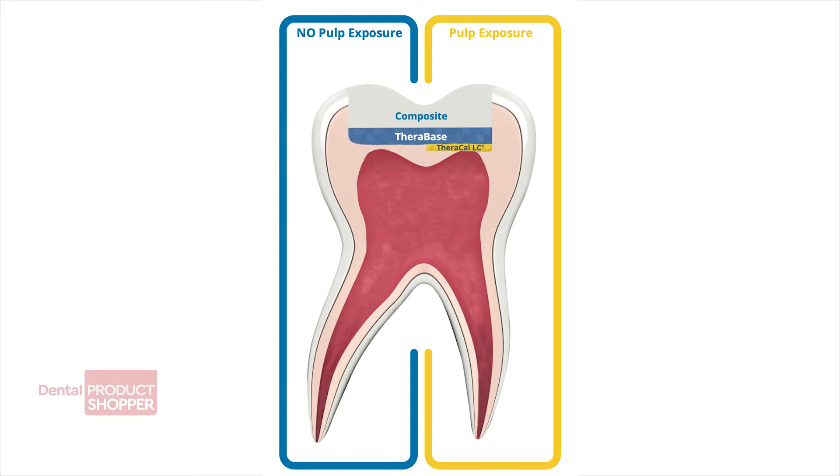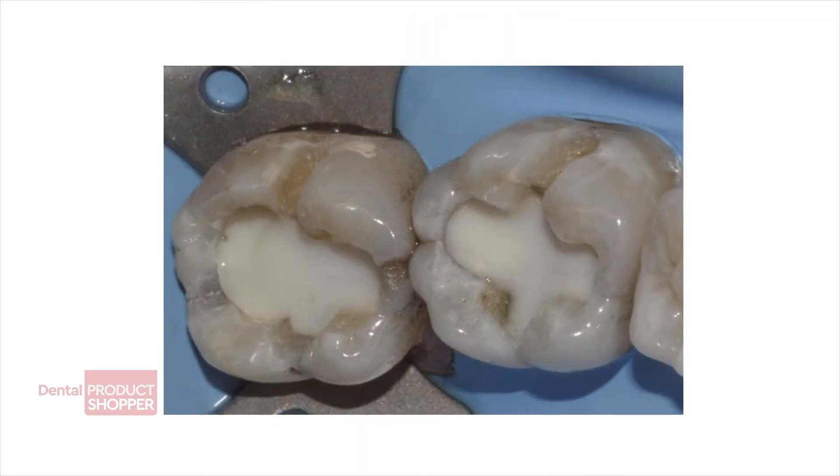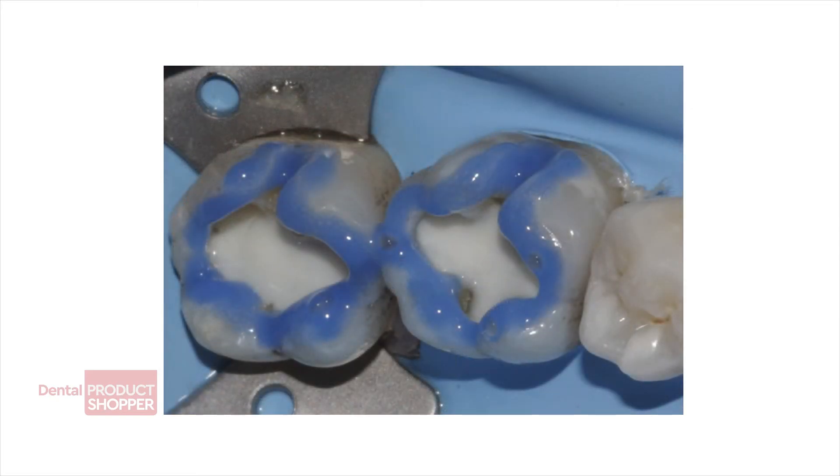With an auto-mix tip and a dual syringe, Therabase easily mixes to a consistency that can be immediately dispensed as a base or liner.